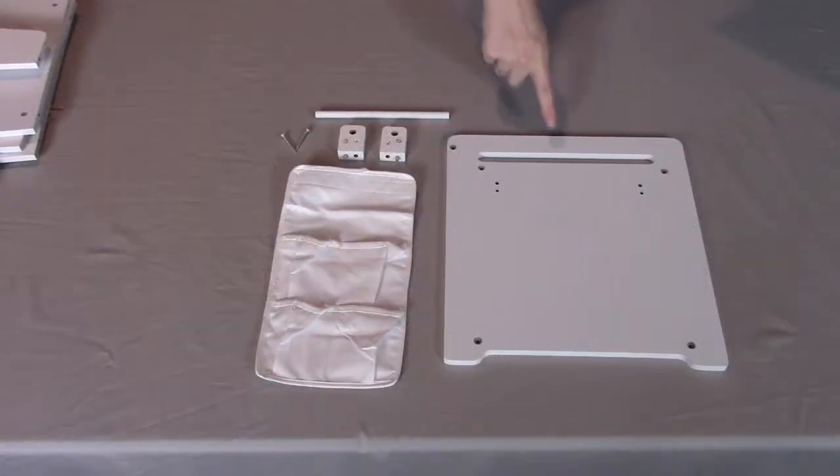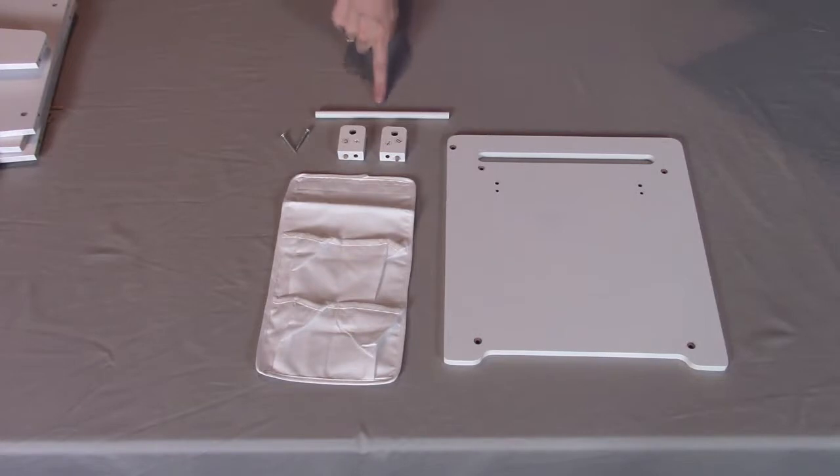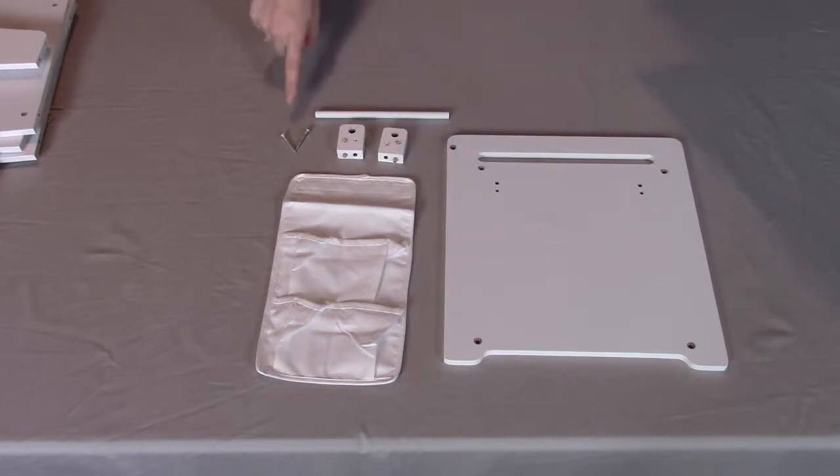For step one, you will need part A, which is the left side. You will need part N, which is the fabric pocket organizer. You will need part E, which is the dowel. You will need part C, which is the right dowel support, and part D, which is the left dowel support. And then you will need two of part O, which are the screws.